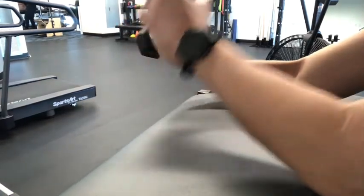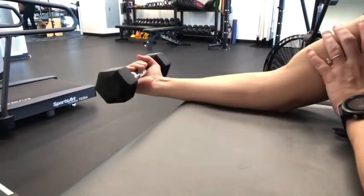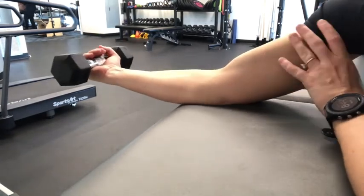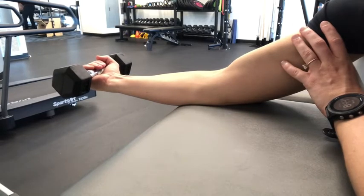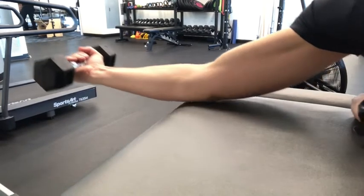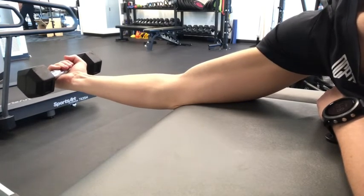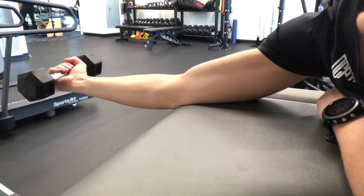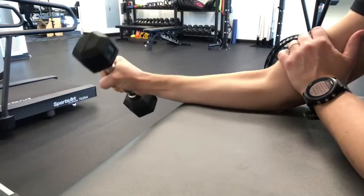Next, do an isometric wrist flexion and grip hold. Pick a challenging distance from a surface and hold your wrist nice and steady — don't let the wrist drop or flex as you hold the weight out with a full grip. Hold for about five seconds and then relax and bring it back. You can hold up to 10 seconds.